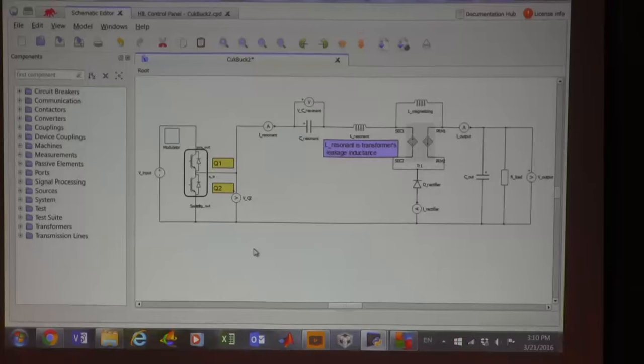Tapped inductor boost converters existed to get additional step-down or step-up and were well known, but they had huge problems. Hundreds of papers were written about using a tapped inductor from 12 volts to one volt — using a turns ratio to step it down so you can do 50% duty ratio instead of going to 0.002 to get 50-to-1 step-down. But there's a big problem with the tapped inductor.